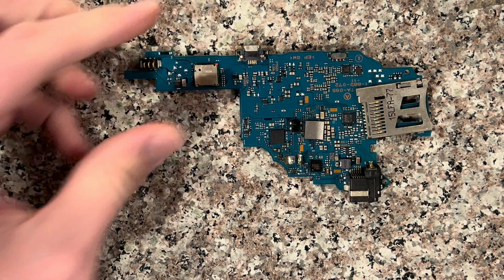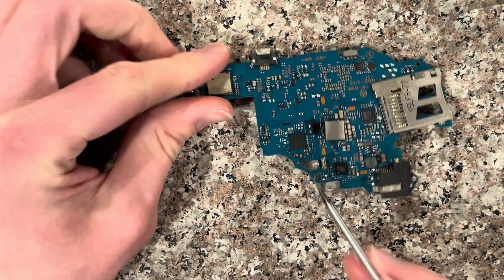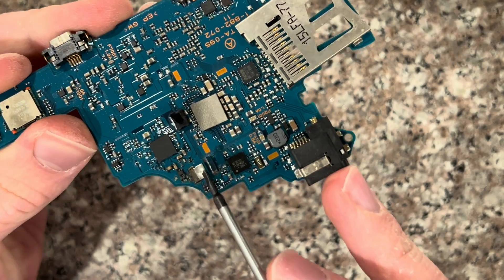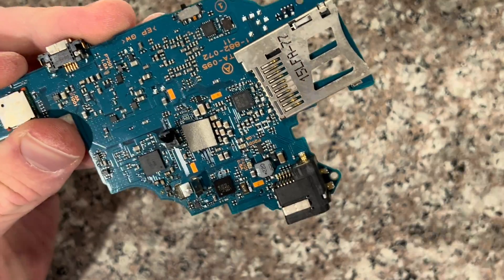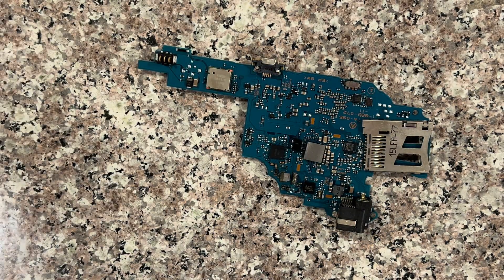Now you can either use a hot air machine — this part will be a lot easier — but you have to remove these two metal pieces right here. You can use a soldering iron to work them off, but it's going to take longer. Since I have a hot air machine, I'm just going to do that.